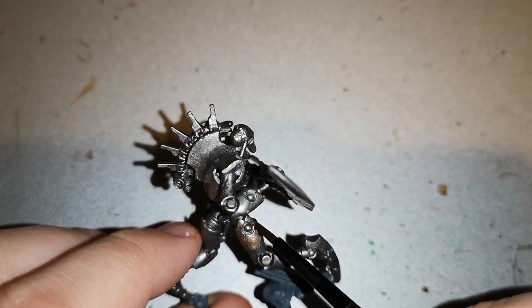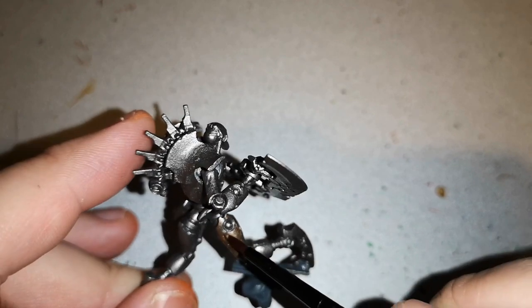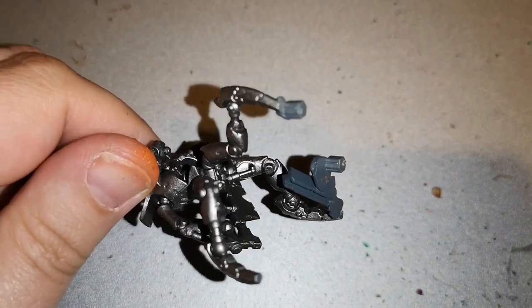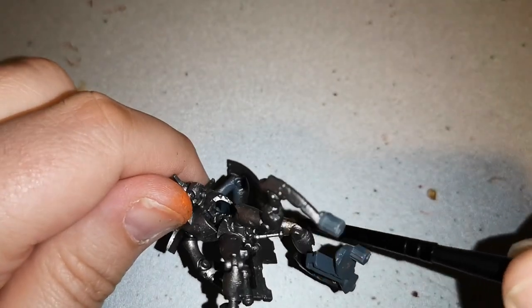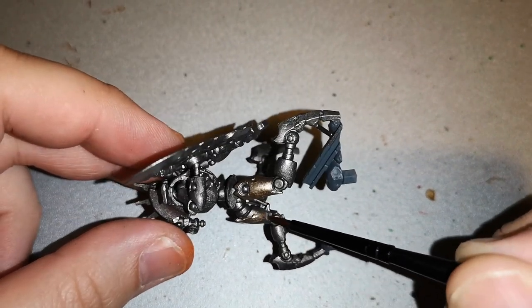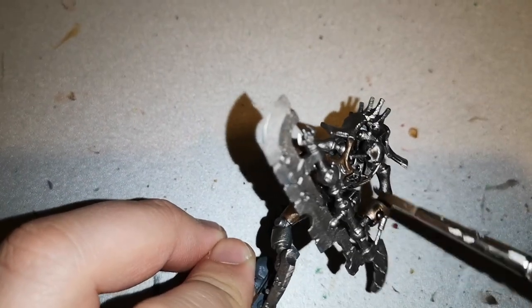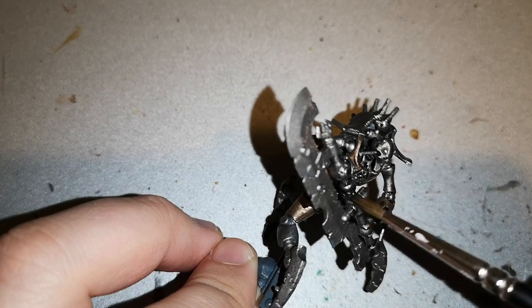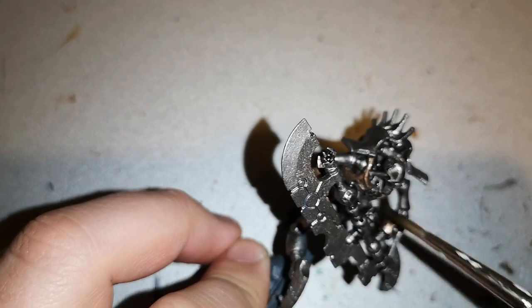Once that was dry, I layered over certain sections of the mini with Runelord Brass. It breaks up the colour so it's not just a single shade of silver, and gives it a coppery, golden metallic look — a very nice break. There were some little areas that didn't cover well with the Iron Breaker, but I went back over and sorted those out. Then to make it look more aged and grimy, I laid it over with Nuln Oil. I could have used Agrax Earthshade, which is also very good, but I find that changes the colour and complexion of the mini a little more than I personally like, so Nuln Oil is a very good choice.